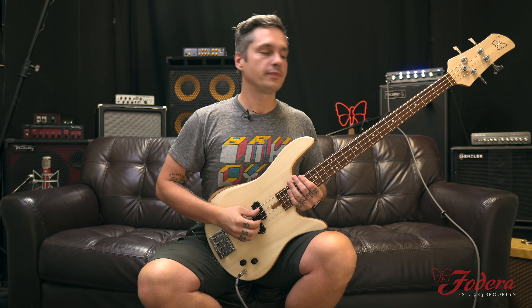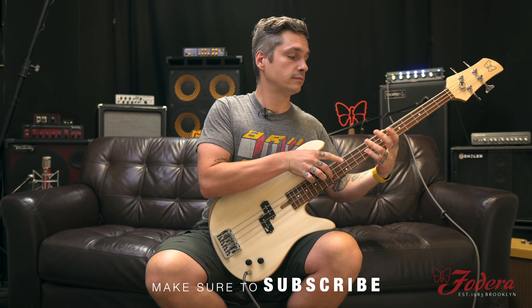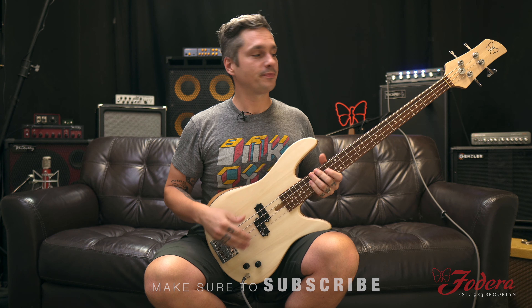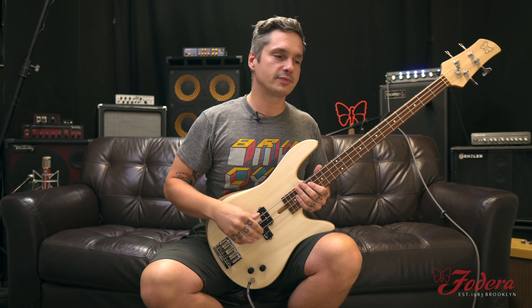It just plays itself. If you're slapping, tapping, it can do it all for you. Fingerstyle. And when I'm on the P bass, I can't help but try to sound like Paul Jackson.